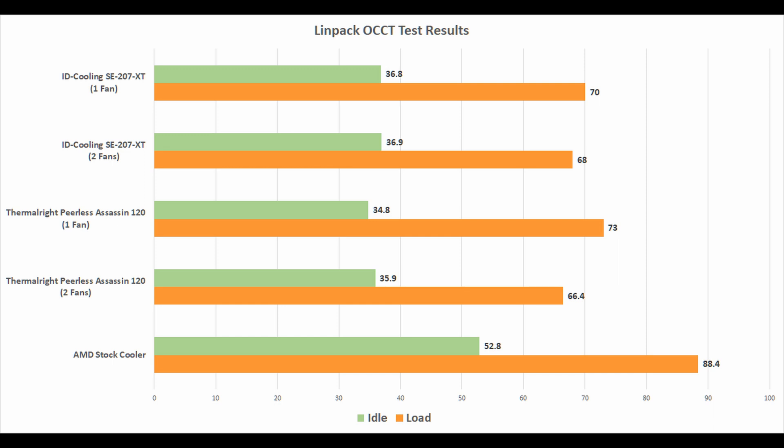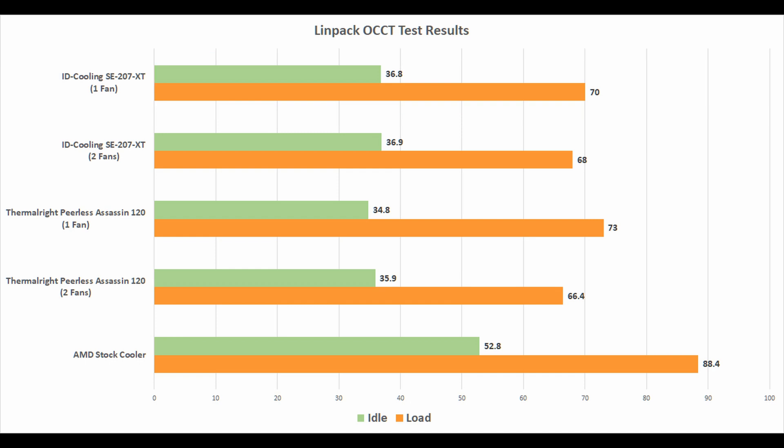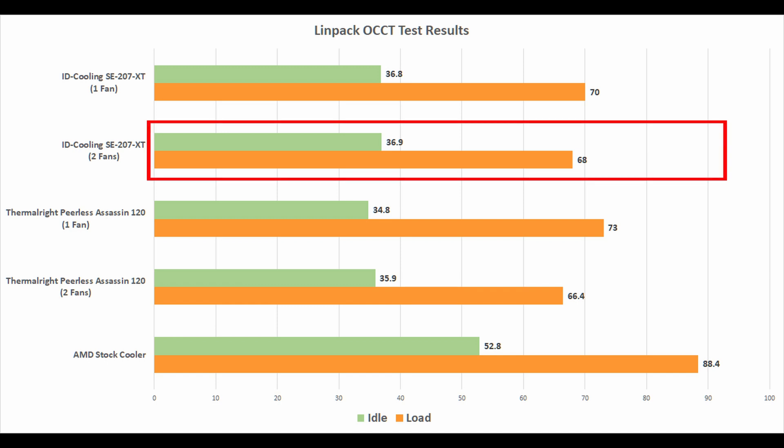For the ID Cooling SE 207 XT in a one-fan configuration, it got a maximum of 70.1°C and a minimum of 36.8°C. In the two-fan configuration, it got a maximum of 68°C and a minimum of 36.9°C.